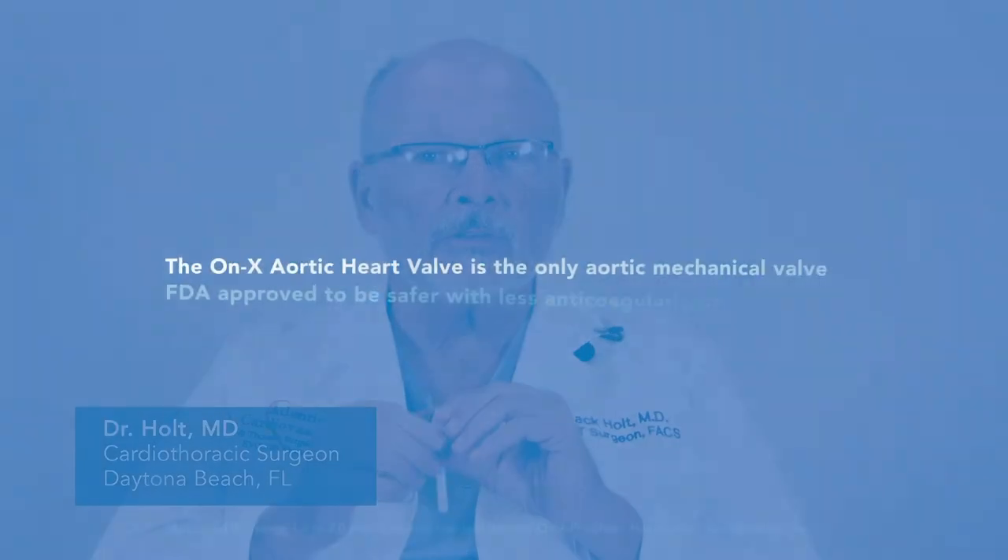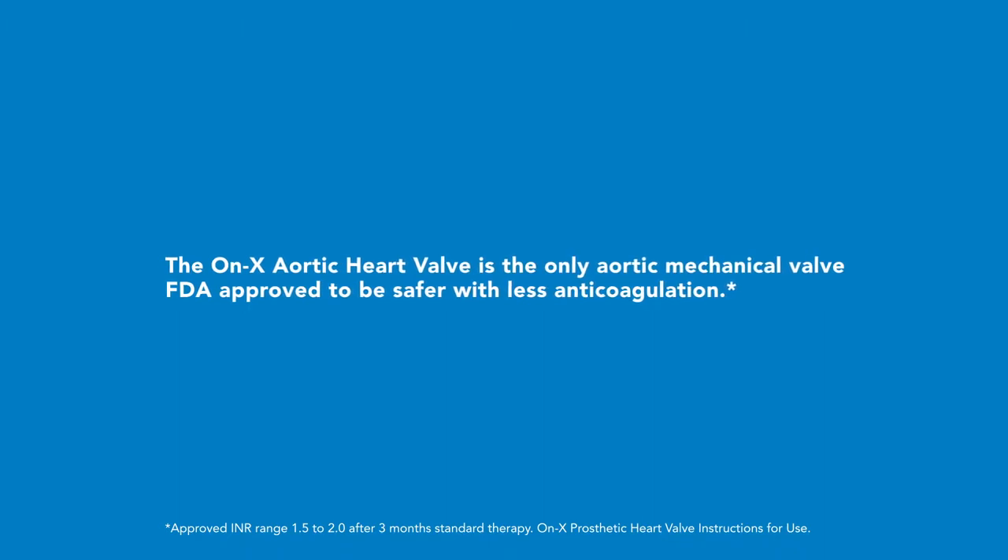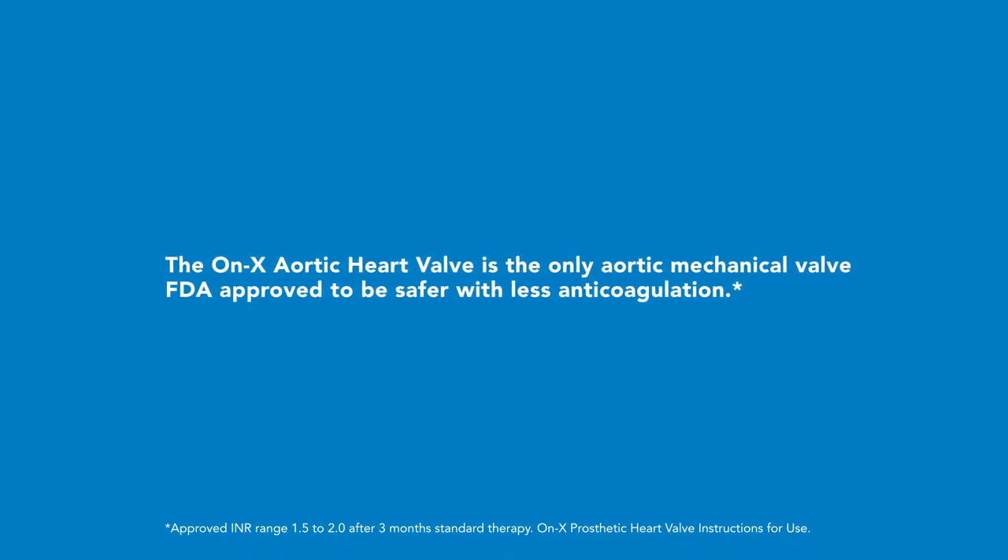The Onyx valve is a bi-leaflet valve that has been designed such that the need for anticoagulation has been lowered. After three months of standard therapy, you can go to an INR of 1.5 to 2, and that's going to make it very attractive for patients.